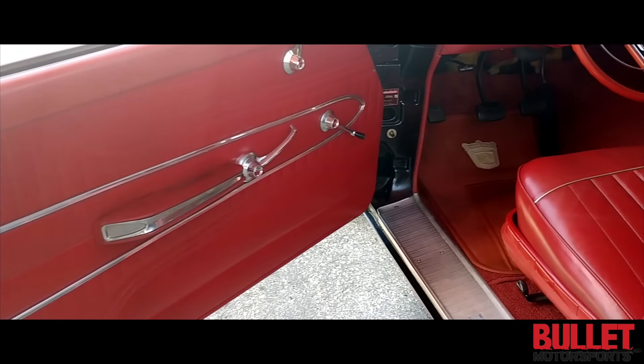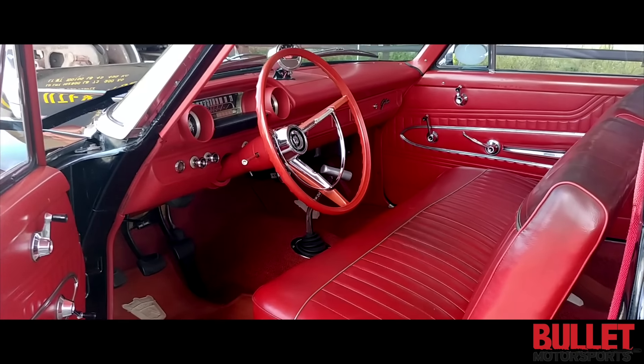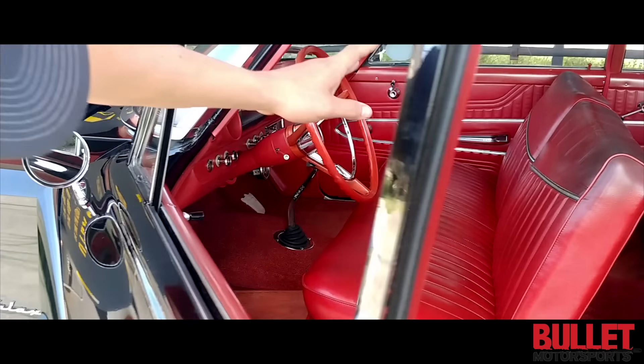It's got a bench seat. This originally was a 352 car, and then what they opted to do was turn it into what you see here today. You've got yourself your Hurst 4-speed. Look at all the trim — I mean it's unbelievable. I'll let you look at the inside too.